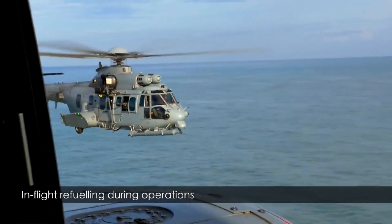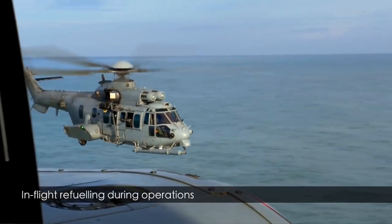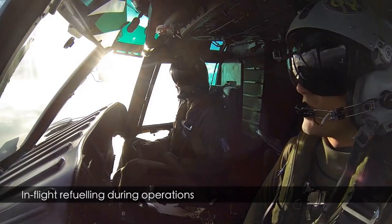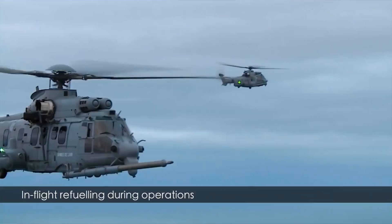It extends the range of your helicopter. It is normally retracted, as we see in the video now. The pilots manage the fuel and they bring the troops from point A to point B.